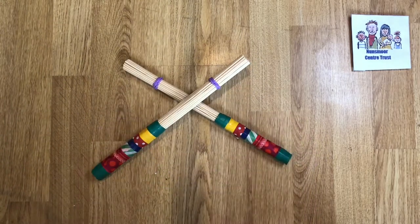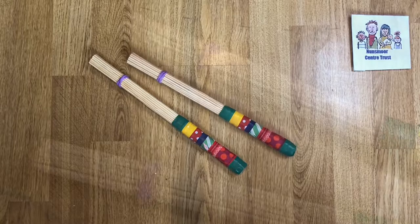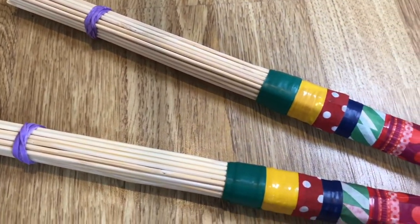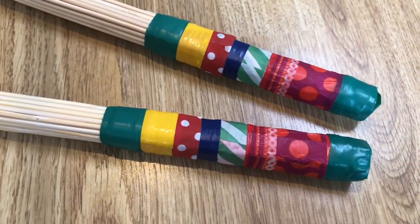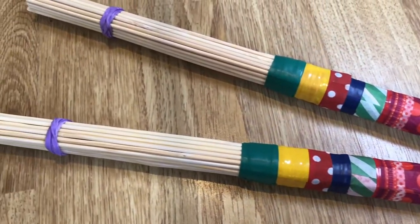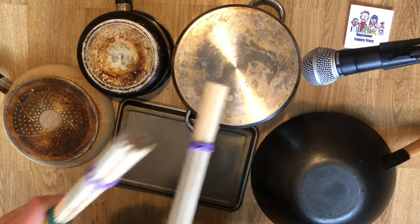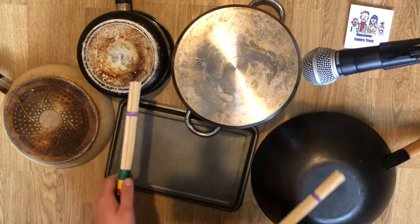Here are some that I made earlier. Now let's do some drumming. Grab some old pots and pans and let's play.